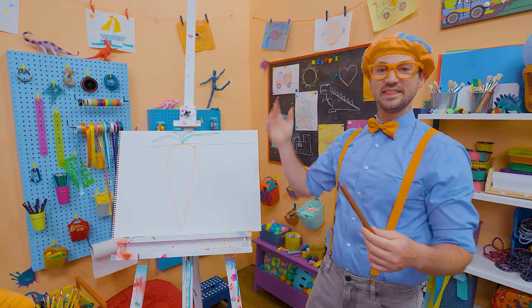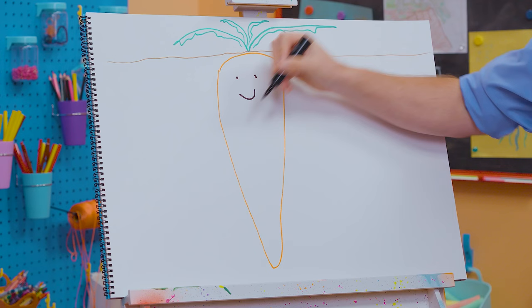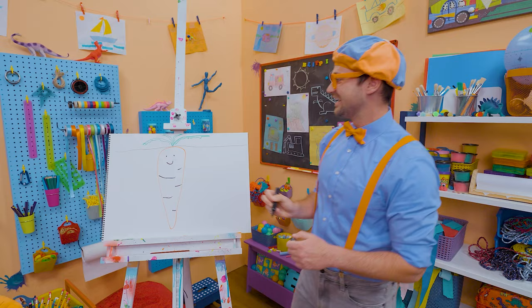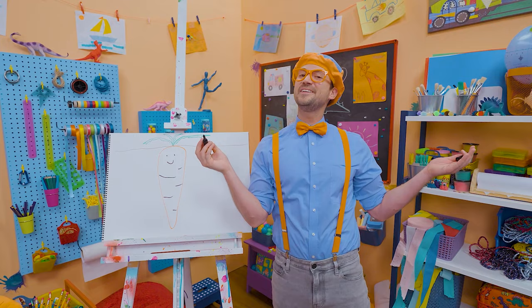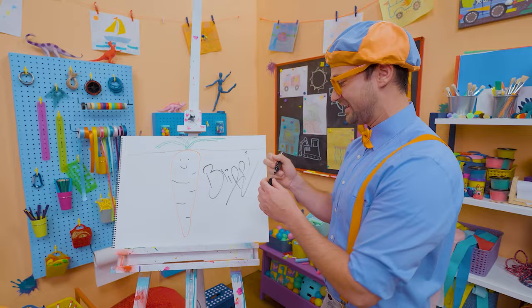But then you pull it up and get to enjoy it! Before we go, let's draw a smiley face — let's make it a happy carrot! And then you can add some texture. If you enjoy drawing with me and want to draw some more, all you have to do is search for my name. B-L-I-P-P-I, Blippi! See you again, bye-bye!